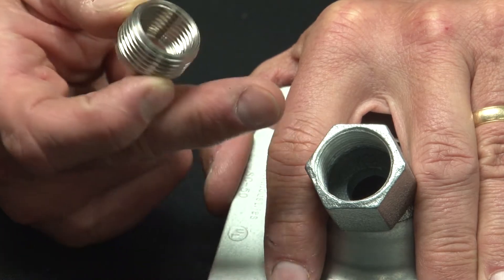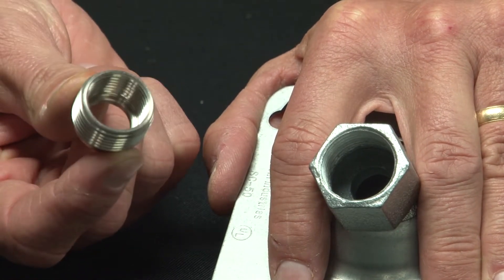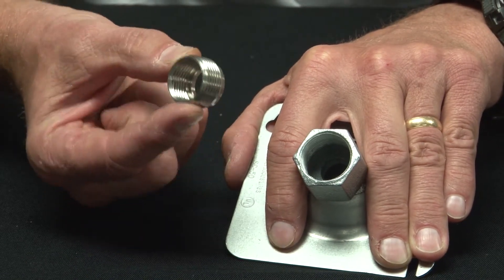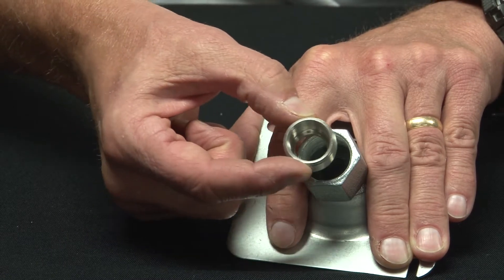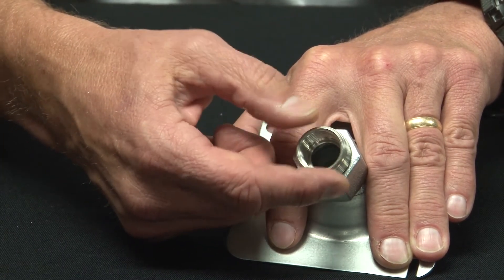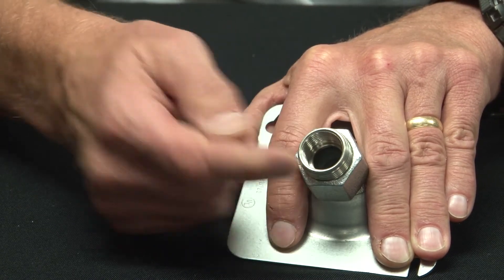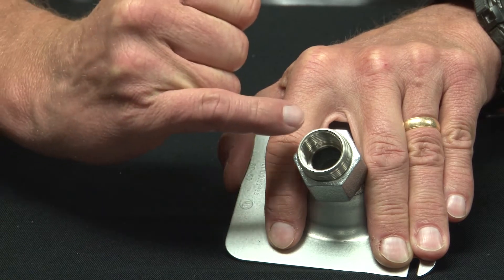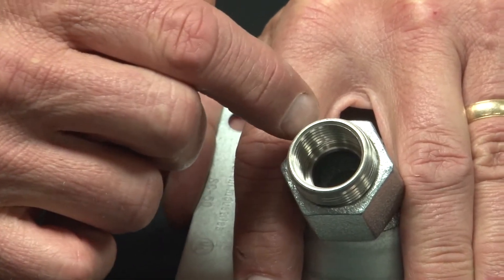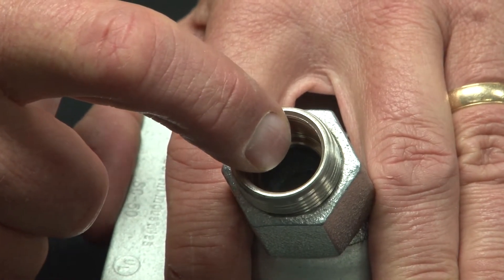If we needed a half-inch threaded pipe to go in there, you simply get a three-quarter to half-inch reducing bushing and installation is quite easy. You just align the threads and screw it into the hole like so. It tightens all the way down and when finished seals to the interior threads and provides the new threaded insert for your half-inch threaded conduit.